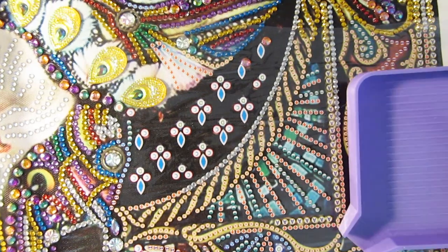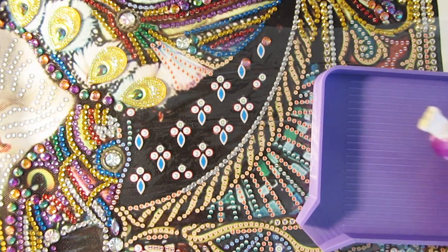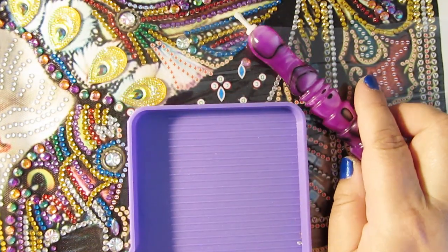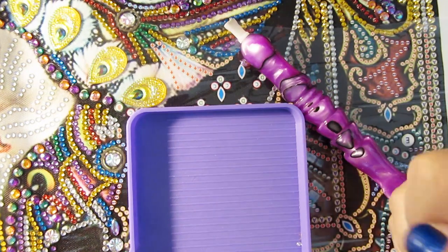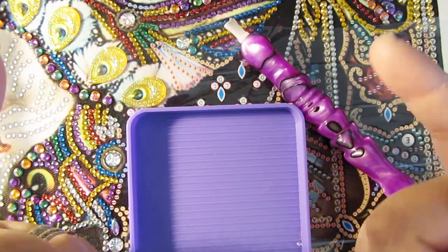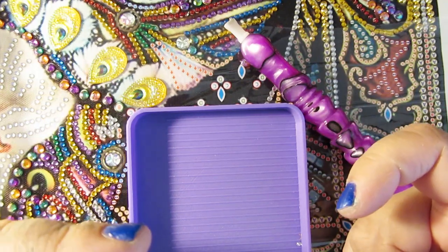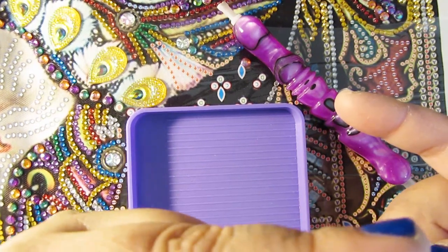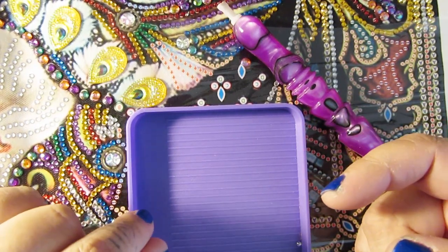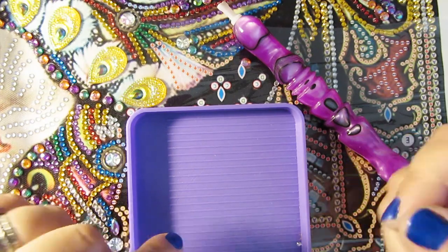I think that's all I wanted to show you guys. If you do have questions about doing special drill diamond paintings, leave them in the comments below. If you have any tips to share with people, leave them in the comments below as well. Thank you so much for watching. If you're new here, go ahead and smash the subscribe button. I post diamond painting videos on a regular basis, and I'll see you guys in my next video. Okay, bye!